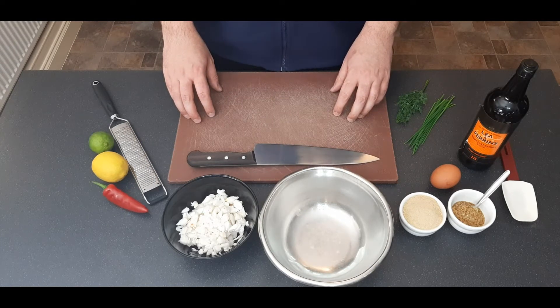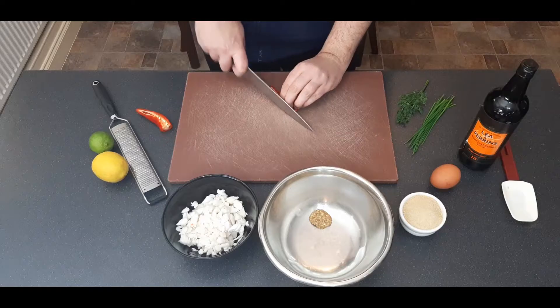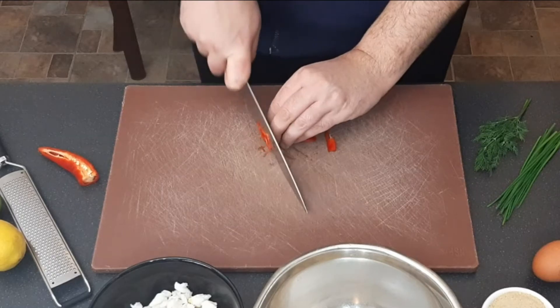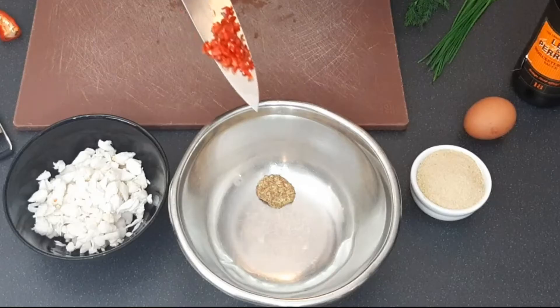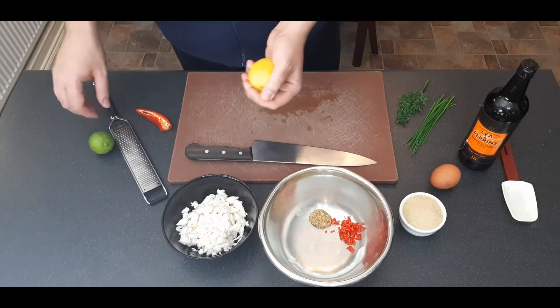Get yourself a large mixing bowl and add a teaspoon of whole grain mustard. Then I'm going to de-seed and halve one Fresno chili — if you like it more spicy you can add more, if less obviously add less. Cut it into a very fine dice; I don't want the seeds because I'm just looking for flavor rather than heat. Use about a quarter to a third of a chili.